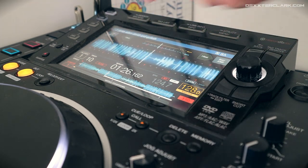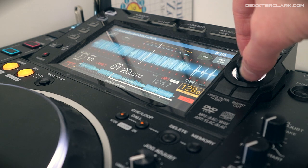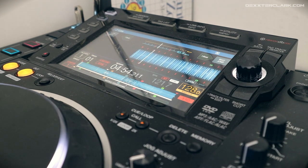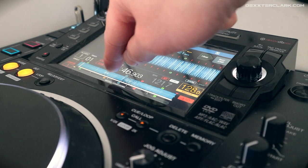If you want to zoom in on this view, you can do that with the scroll button — zoom out to the left and zoom in to the right. You can also jump to certain sections in a song by clicking with your finger on the screen itself on the lower waveform.